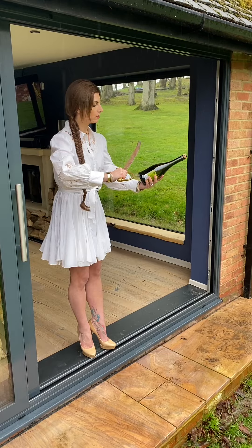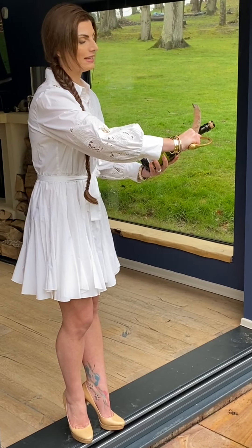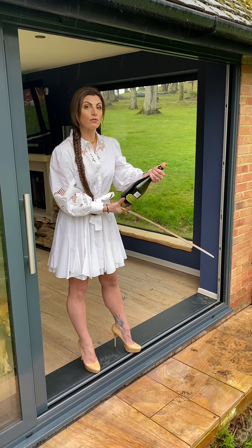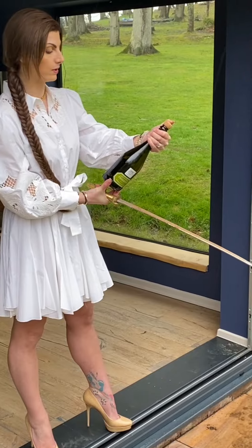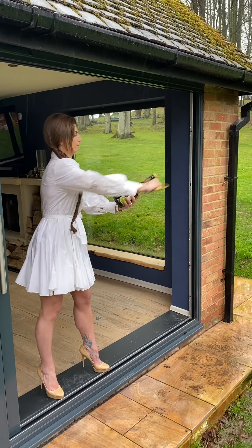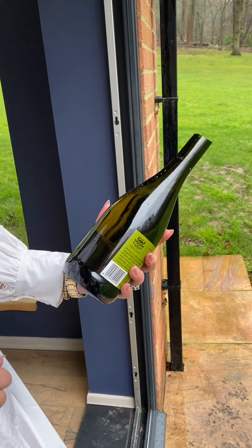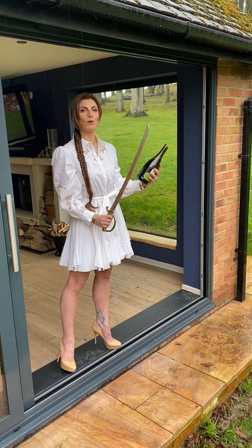Once I'm ready, I'm going to slide the sword up the seam of the bottle and make impact with the end of the glass. I'm going to hold the bottle so that it's not facing towards anyone, at an angle pointing slightly upwards. Make sure you do it in one firm motion — firmly, but it doesn't have to be too strong. And that is how you open a bottle of champagne with a sword.